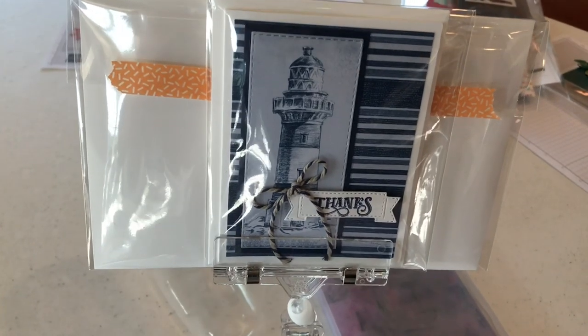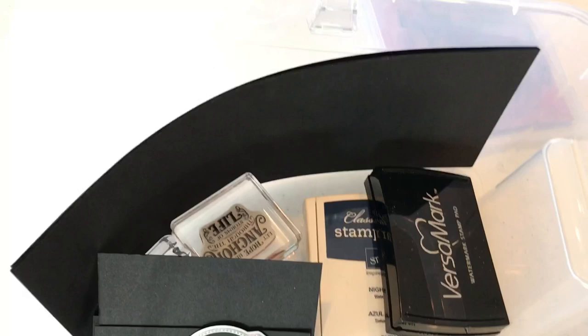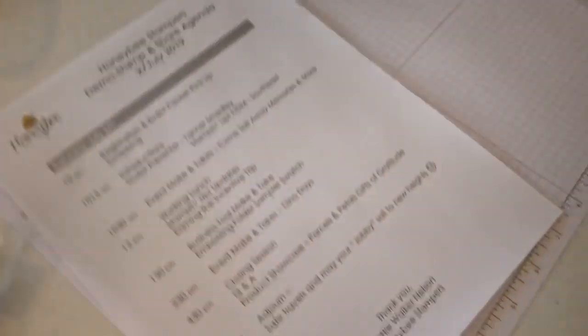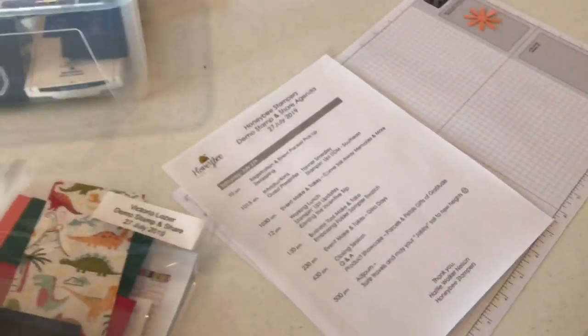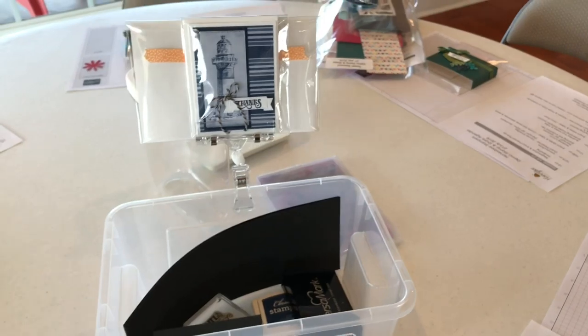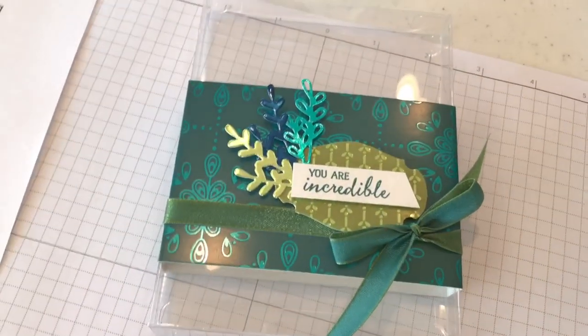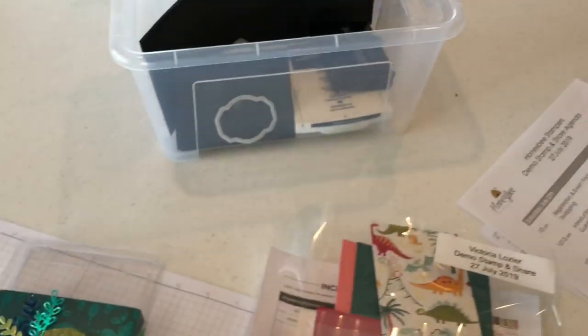We'll be rotating around to the different tables. We're making something from the memories and more card pack with the Come Sail Away suite and there are all the materials. My team leader — she's in my upline — is Hattie Walker Nelson, and she's amazing at running these kinds of events. She's so organized; everything's well prepared and cut out ahead of time. Look at this cute little box that she made us.